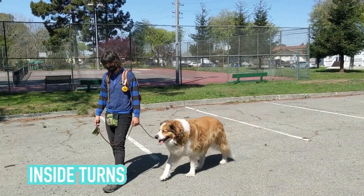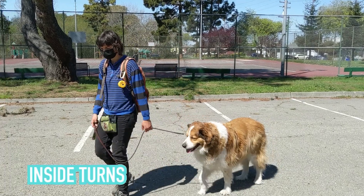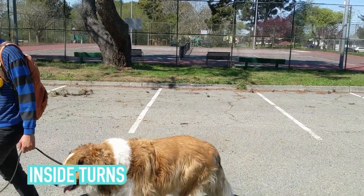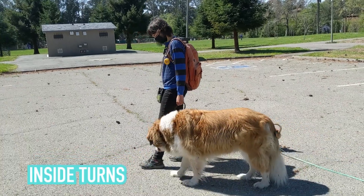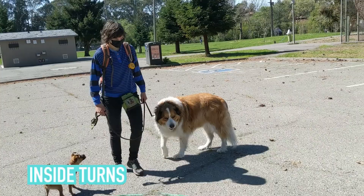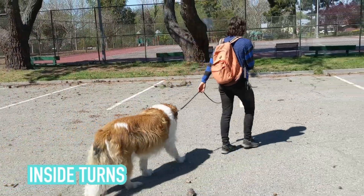Inside turns can really trip people up at first. You're figuring out how to coordinate the leash length, your knee, your body, while also anticipating what the dog is doing and trying to meet their skill level. There's a lot that goes into that. The more you practice it, the more comfortable you'll get and the more you'll be able to do it with more dogs. And once you master it, it's going to boost your whole walking game.